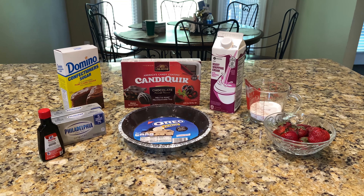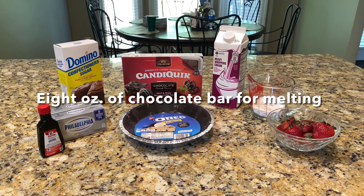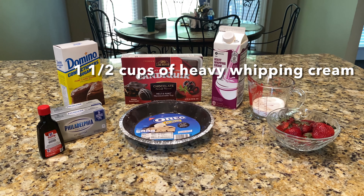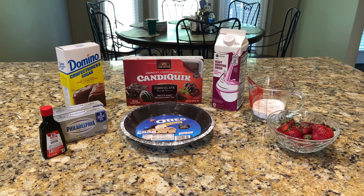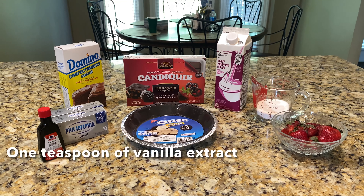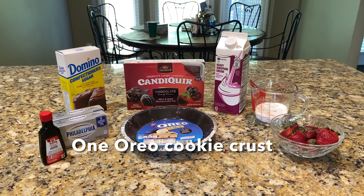Our ingredients for the filling include eight ounces of chocolate bar for melting, one and a half cups heavy whipping cream, a half a cup of sugar, two eight-ounce packages of cream cheese, one teaspoon of vanilla extract, and one Oreo cookie crust.